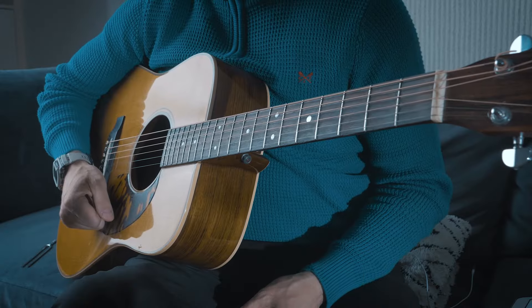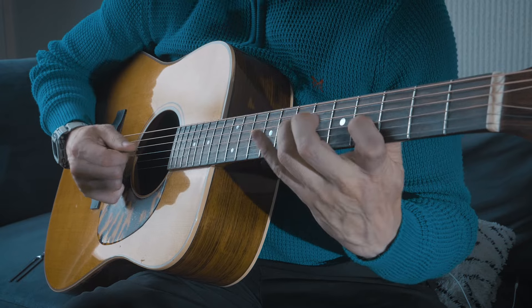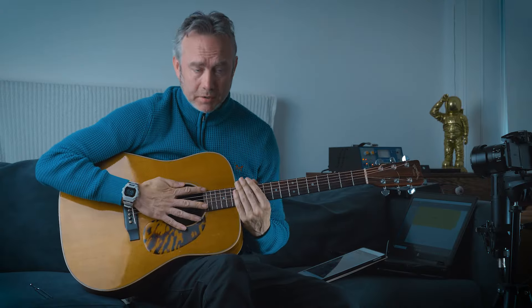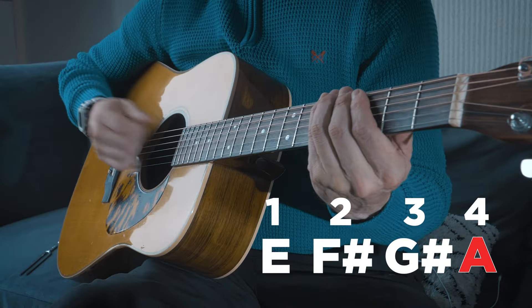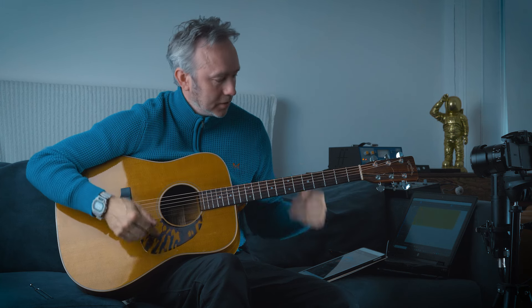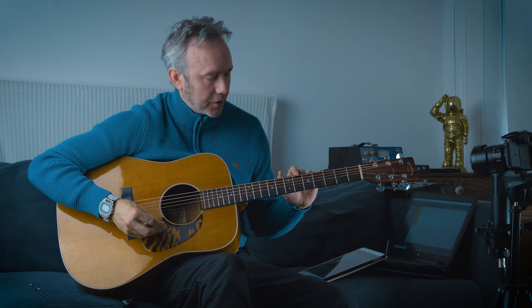This is what I think is the best way to look at these things. So everybody knows the major scale. What you do is you count four on that scale — one, two, three, four — and you'll get an A note. I need to sharpen that note up one fret, and that's called a sharpened fourth. That gives you your Lydian sound.